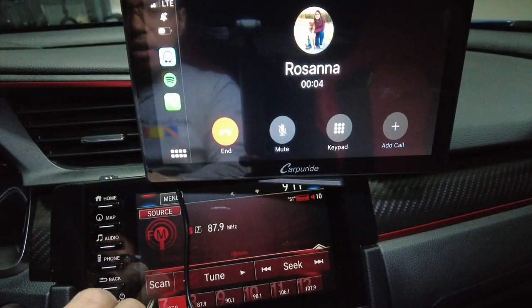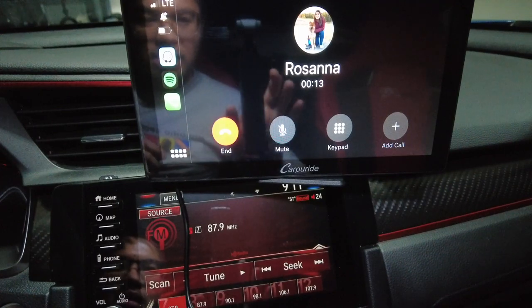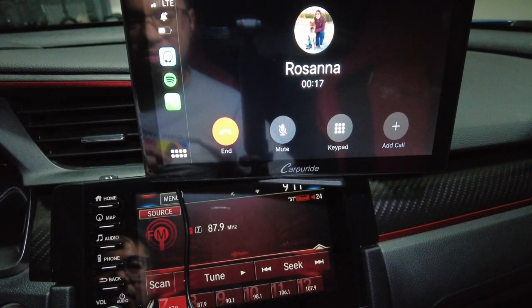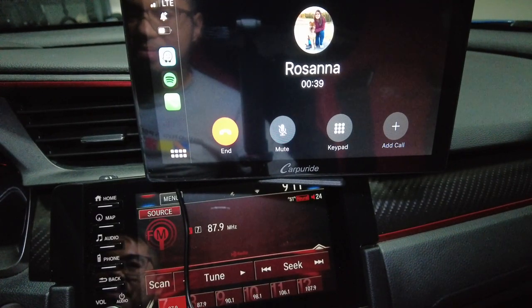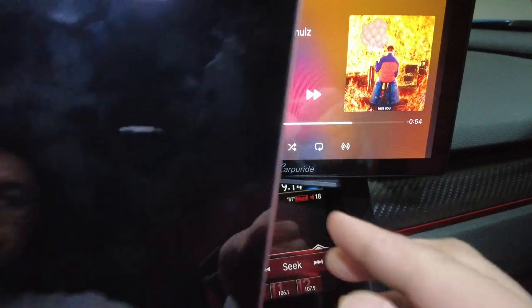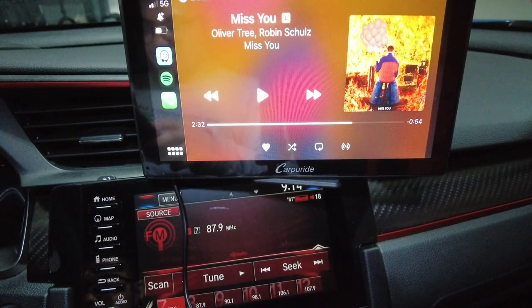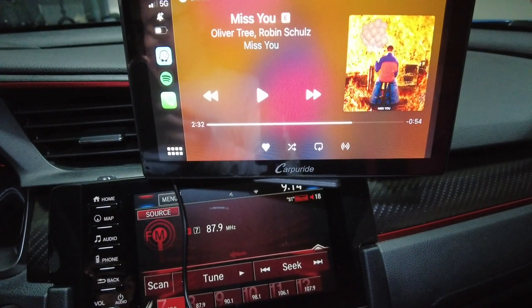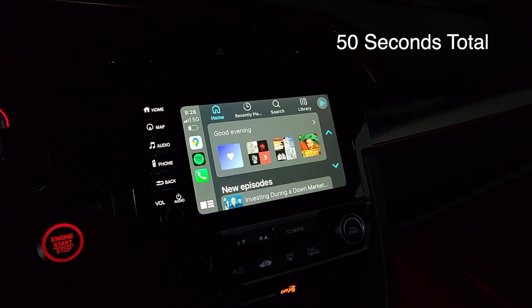Testing phone call quality through this radio setup — I confirmed with the person on the other end that I sound nice and clear and it's loud enough. However, they mentioned they can hear their own voice echoed back. It looks like there's about a two or three second audio lag with this device, which is typical — my wireless Apple CarPlay box has the same audio lag.